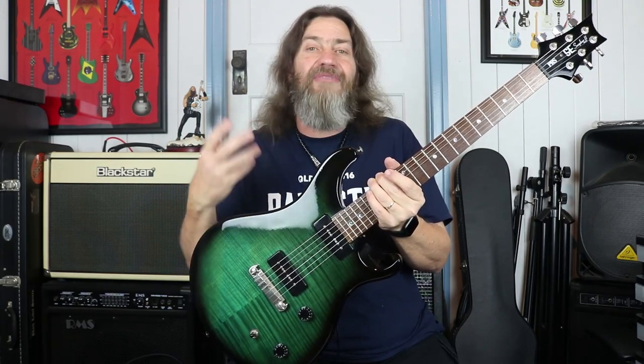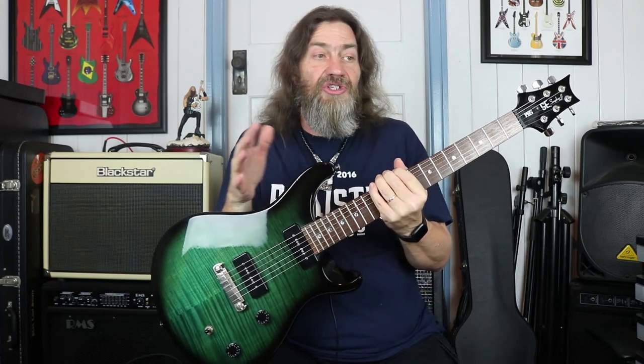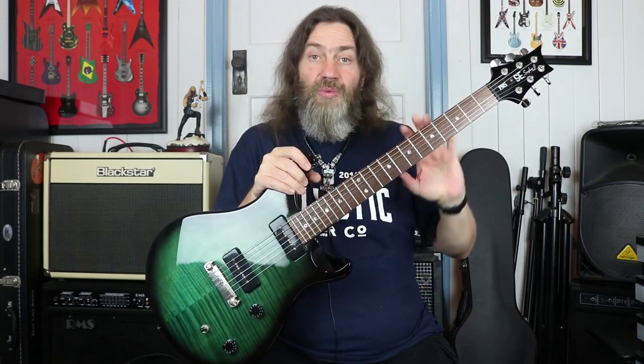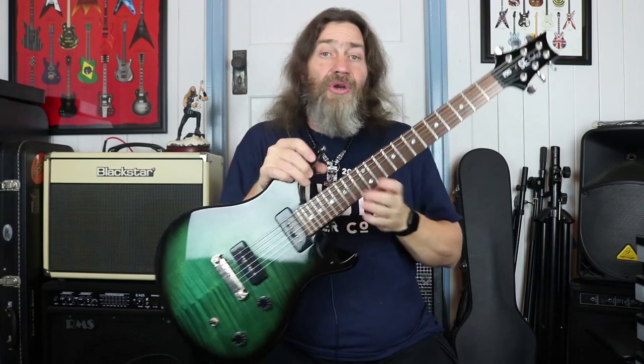The neck kind of reminded me of my Slash Les Paul — it's chunky but not over the top chunky. It's not like a vintage Les Paul style neck, but there is a little bit of girth to it, not enough to get in your way. It never stopped me playing anything. It is a little wider though than a lot of electric necks I've played, including my Slash Les Paul. It's not a thinner comfortable neck — there's a bit more girth to it — but as I said it never gets in your way. The fretboard is a little wider than I'm used to, but it didn't stop me playing anything. It was just a little bit interesting in the hand at first, but all in all it played like a dream.